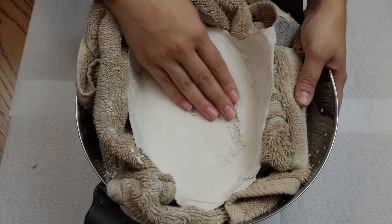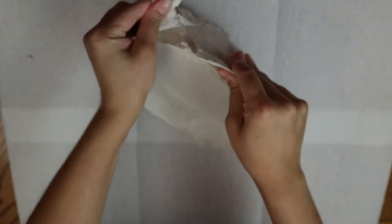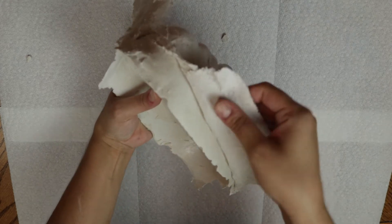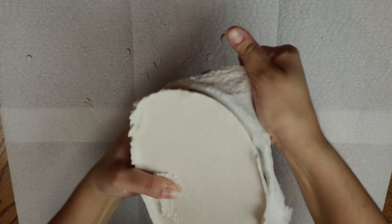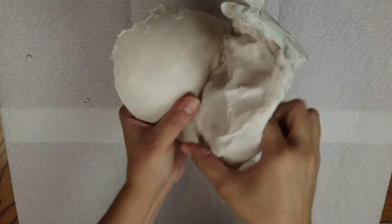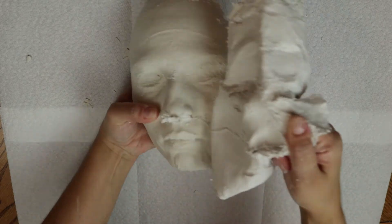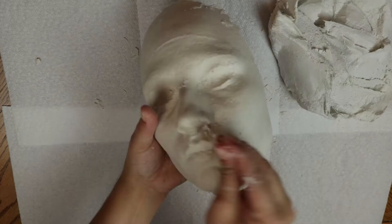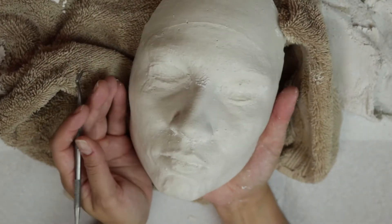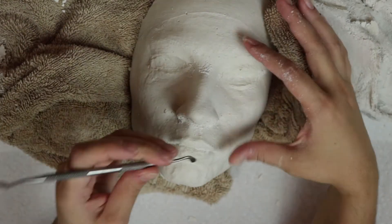My plaster was dried after four to five hours. Now I'll just clean a little bit around my nose and around my eyes using some tools, and then I'll be using my sandpaper to smooth it out.